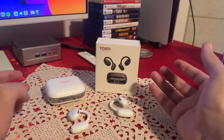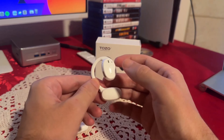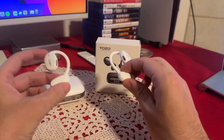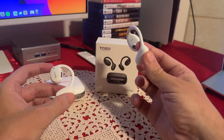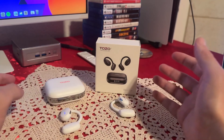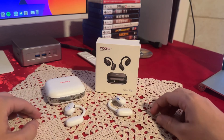To turn them off, just put them inside the case, or hold one of them for five seconds. As mentioned, both are separate, so if you only want to listen to the right headphone, you can do that — you can turn the other one off or put it in the case, which is pretty cool. They do work separately as well.